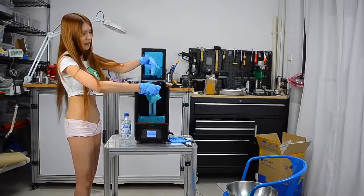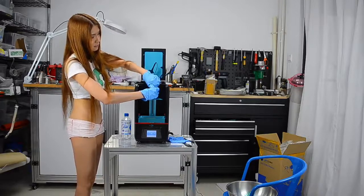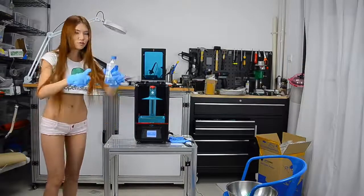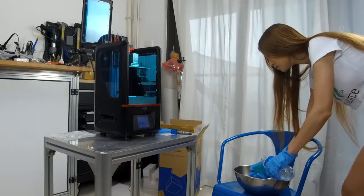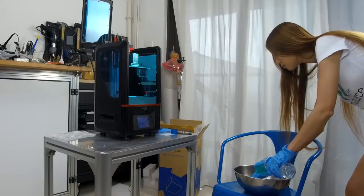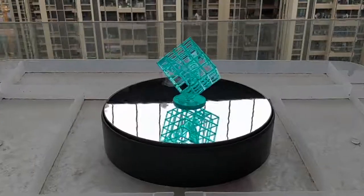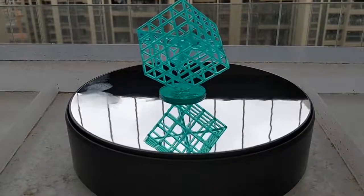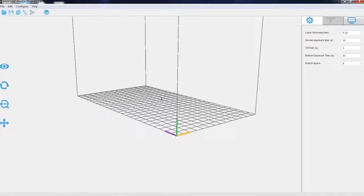I'm going to clean this up after. I've got some alcohol here and I'll pour some in. This is the Anycubic Photon Slicer.